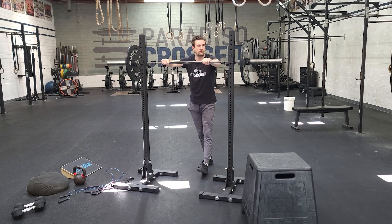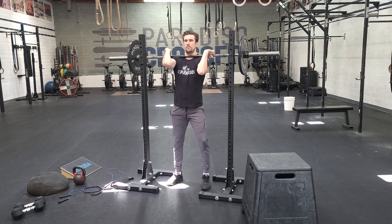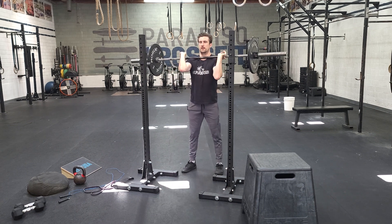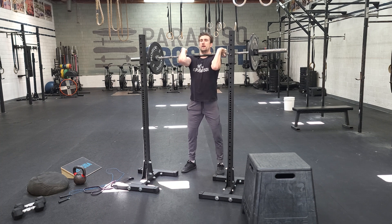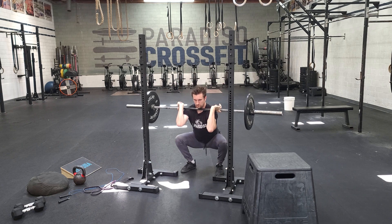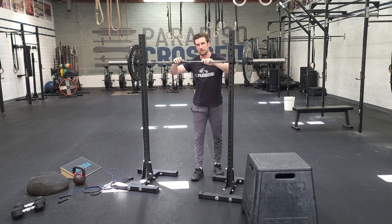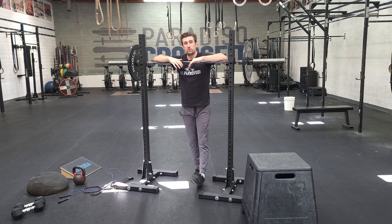With the front squat, four sets of five. We approach the bar, get set underneath, step back — big tall chest, emphasizing elbows up. Deep breath, sit nice and low, and stand. When we're doing those, normal speed and tempo. When we're squatting any variation, we want to control ourselves down and explode up.